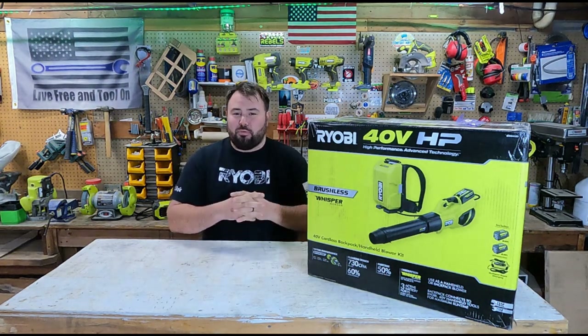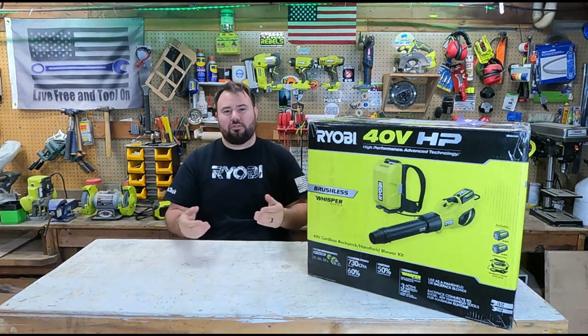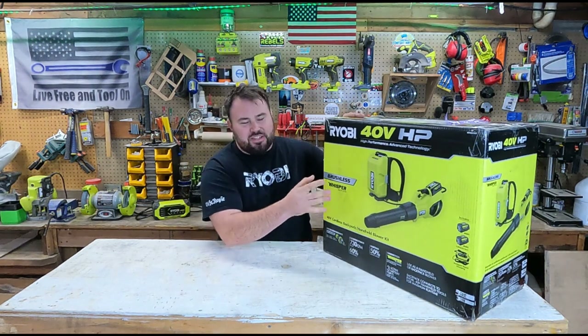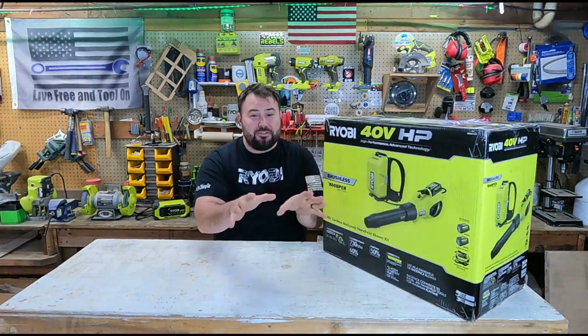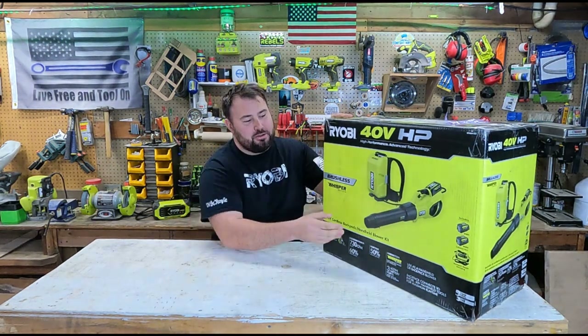They said if you return it, we will send you another one, and I said sure, why not? This is what showed up. If you have not seen this before, that's because it's not released yet — and that's awesome. At least for me it's awesome, because this is hitting the market soon.